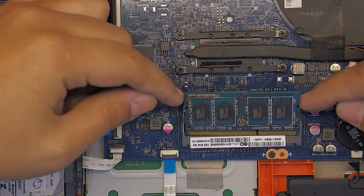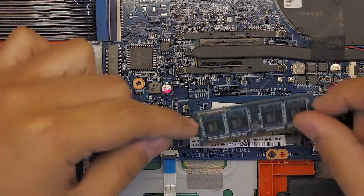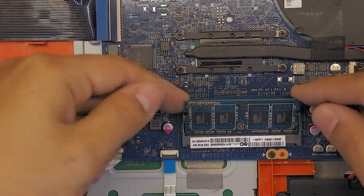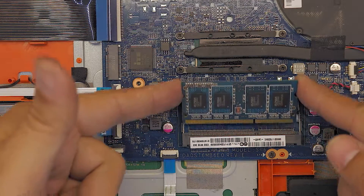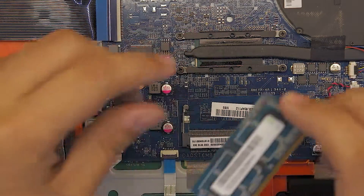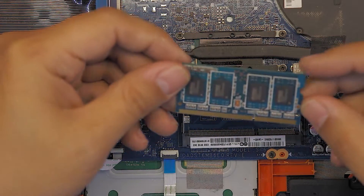Once the RAM comes up, remove it at a 45-degree angle. Don't yank it up — do not lift up the RAM straight, it's going to break the plastic. Lift it out at a 45-degree angle and now you can go ahead and replace your RAM. This is a DDR4 RAM.